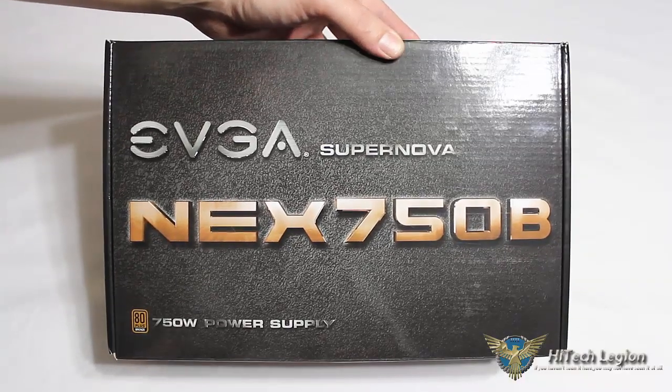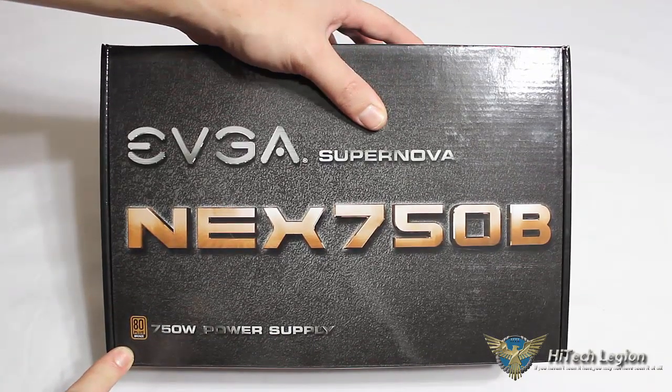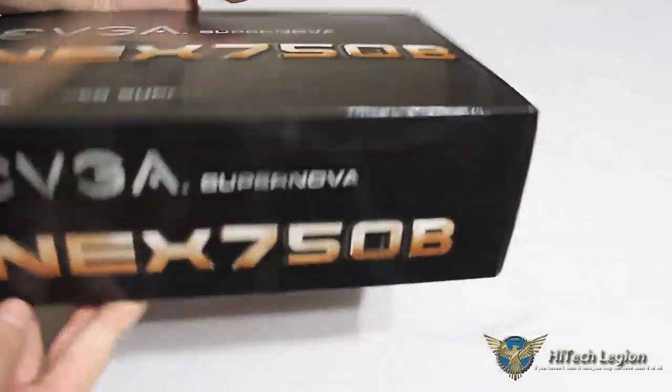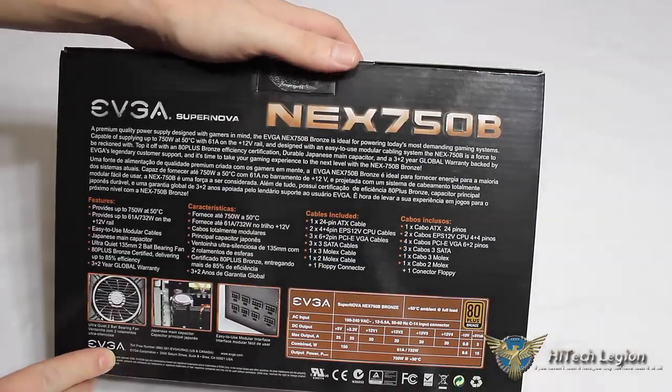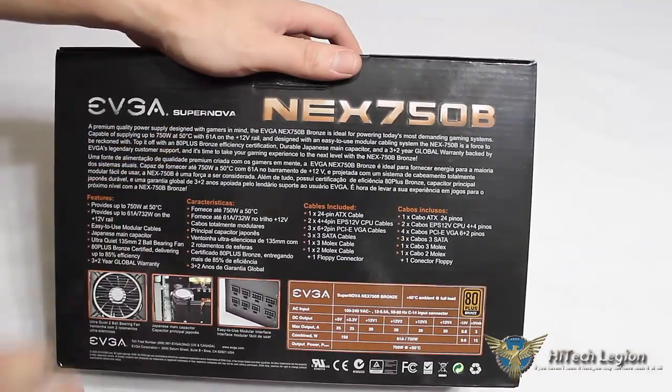If we go ahead and take a look at the box, included with the EVGA Nex 750B, we can see right on the front it shows us the 80 Plus Bronze certification. Very nice logoed box with a glossy finish — very nice packaging from EVGA. On the back, we can see that it's part of their EVGA Supernova lineup.